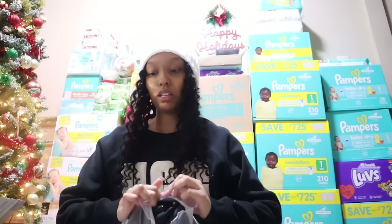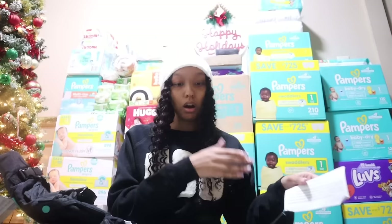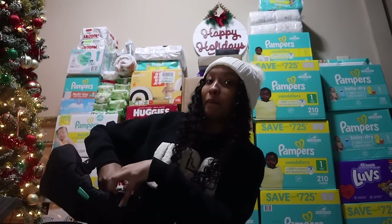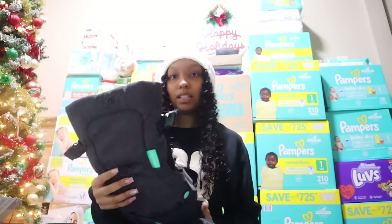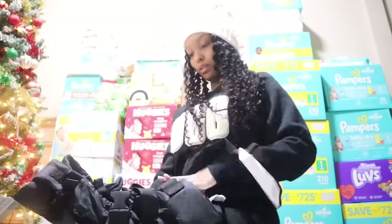Y'all, look what it is — it is the Infantino Flip 4-in-1 Carrier! It's like the little carriers for babies 8 through 32 pounds. You can keep them in this — that would be perfect if we go somewhere. Look at it, it's just like a little carrier. Oh my goodness. Y'all, I'm a mommy! It is so cute. I'm going to try it on. You carry the baby — you can carry the baby in front or it can go on your back. This is so freaking cute. Thank you so much, I really appreciate this. I'm definitely going to use it.